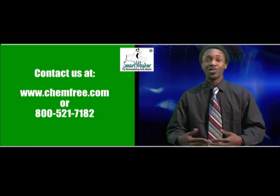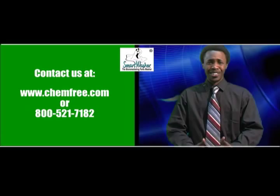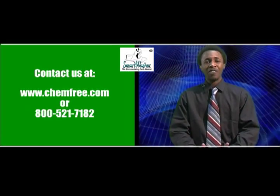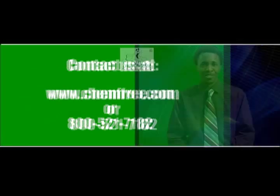If you have any additional questions or technical issues, feel free to contact us at our website www.chemfree.com or you can give us a call at 1-800-521-7182. Like in the description below.